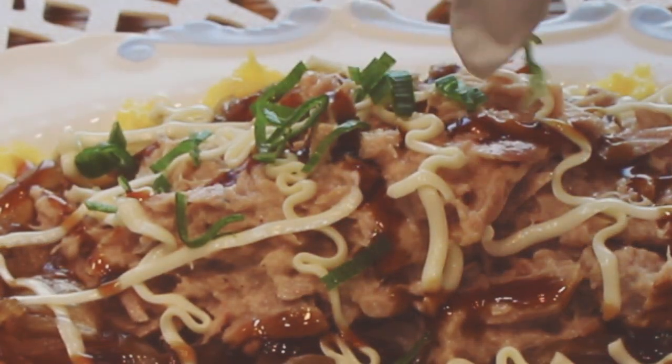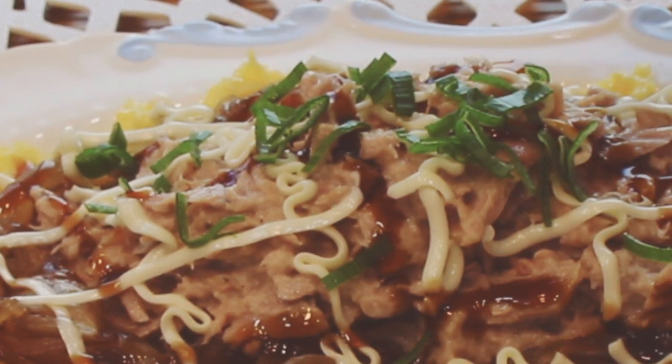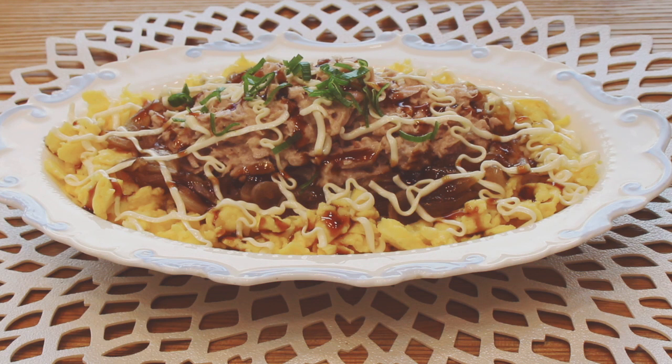Lastly, sprinkle spring onion on top. Enjoy your weekend with this sweet and salty tuna mayo rice, and I hope you subscribe to my channel for more Korean food recipes. See you next time, bye bye!